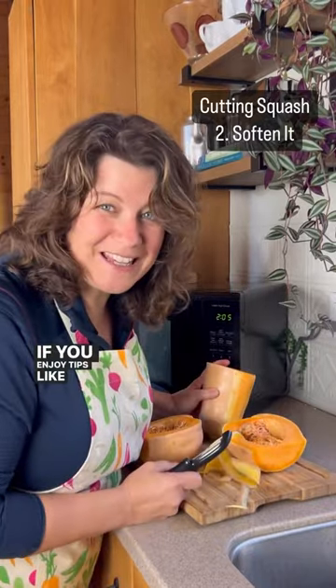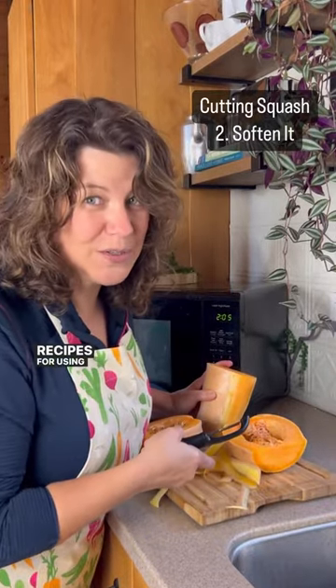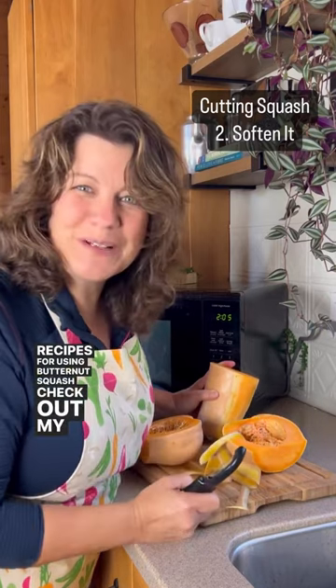If you enjoy tips like this, stay right here, and if you want recipes for using butternut squash, check out my new squash book.